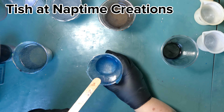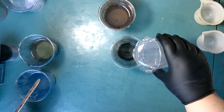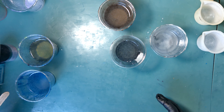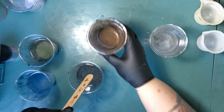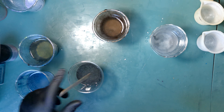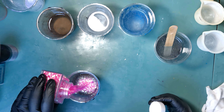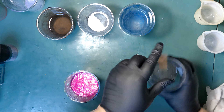Hey guys, welcome back to my channel! So I watched this video a while ago from Tish on Nap Time Creations — if you guys haven't watched her, check her out, she does some amazing things. Anyway, she did this coaster set with dish detergent and I really think it's cool, so I decided I wanted to try my hand at it and see how we get along.